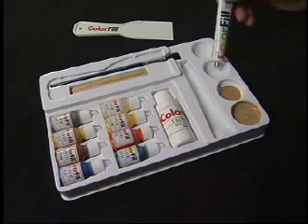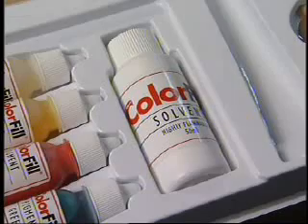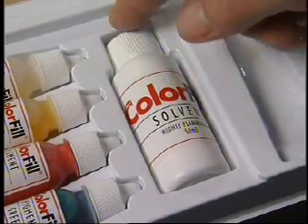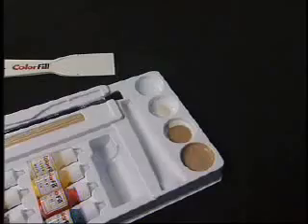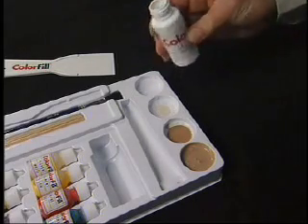Go back to the repair kit and put a small amount of color fill repair resin in an unused mixing bowl. Put an equal amount of color fill solvent in the mixing bowl, and use a new mixing stick to blend it with the resin.